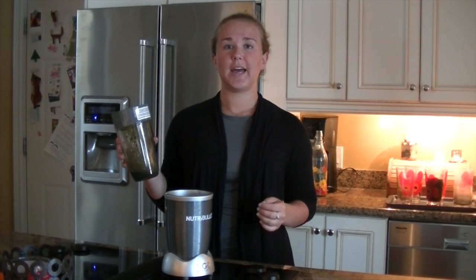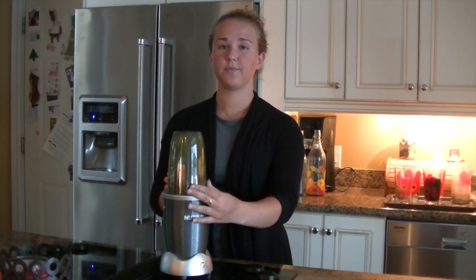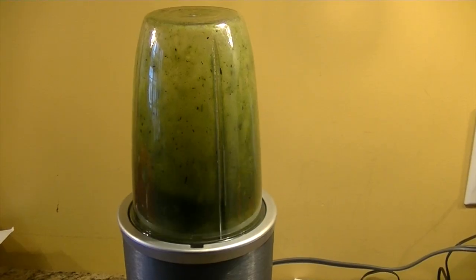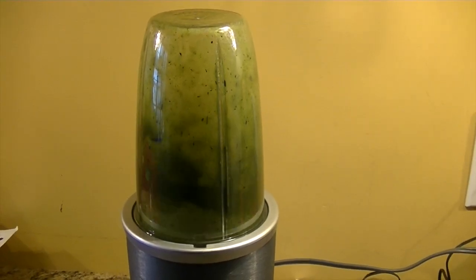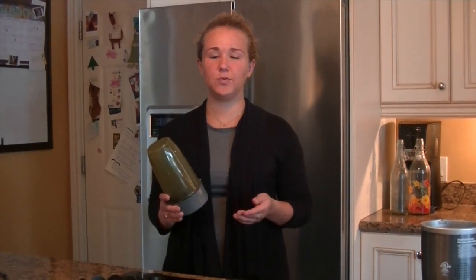I started out with a garlic press and it didn't go that well, so instead I'm going to use a blender to break it down. Since you're not going to have a blender in the wild, you can either use sticks and stones to squish down the algae, or your hands to create a really mixed-up, mushed solution, and then let it settle and the oil will rise to the top.